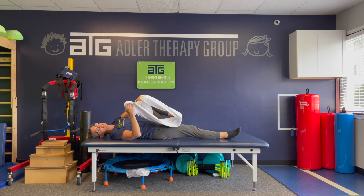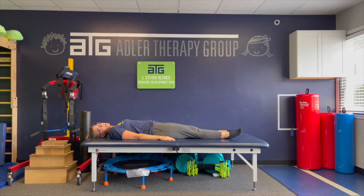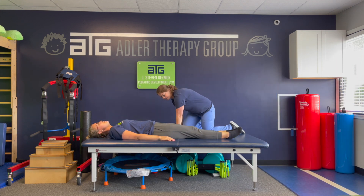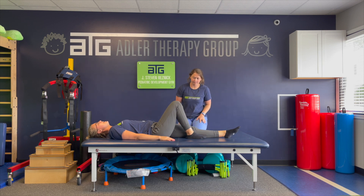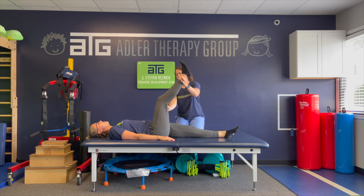The next exercise is a hamstring stretch, but you can also use a caregiver if you need it. Laying in your bed, your caregiver is going to come over. Bending one knee is sometimes a little more comfortable. They're going to pick up your leg, take it to 90 degrees, and push your foot so you're almost making a straight line. You shouldn't feel any pain, but you might feel a little discomfort. If it's too uncomfortable, tell your caregiver and they can drop your leg a little bit lower. Hold for anywhere between 30 seconds to a minute. Complete on both legs, two times.